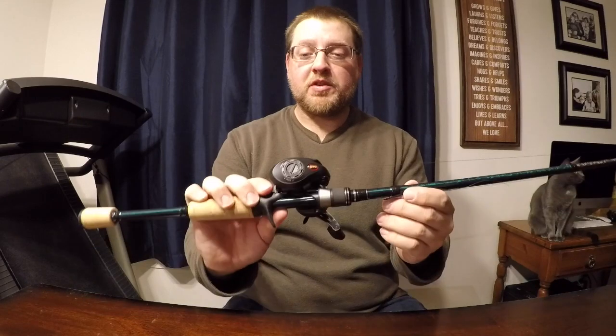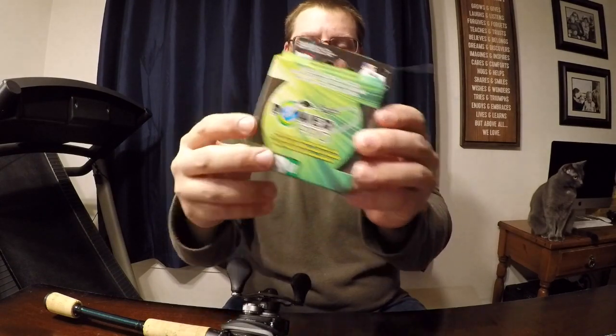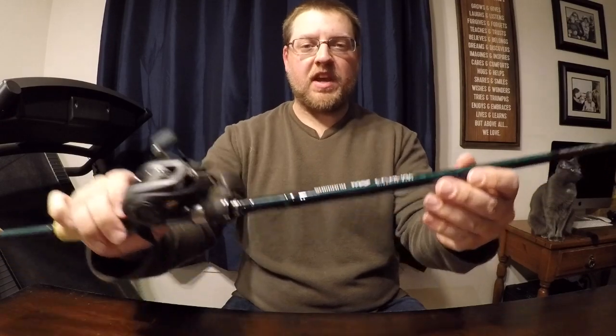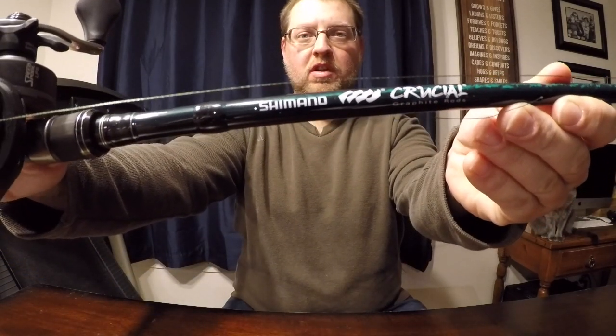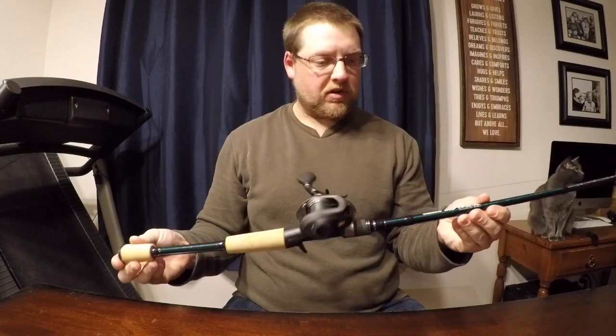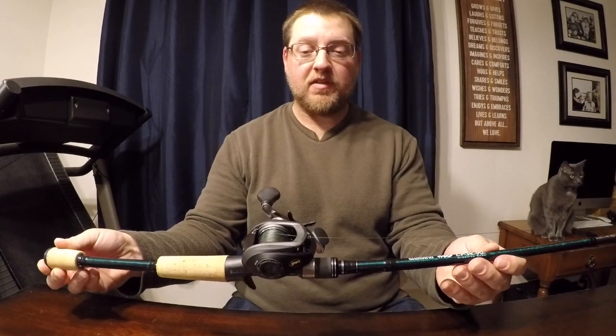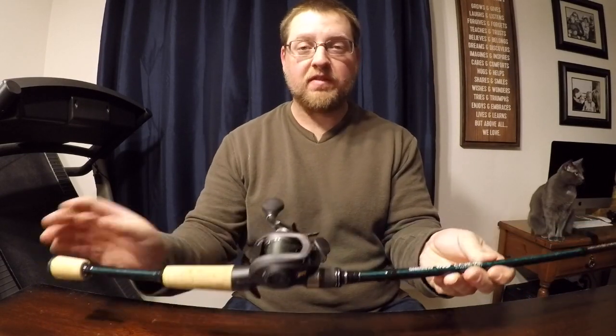So I've got my Lew's Speed Spool spooled up and ready to go. I've got it spooled up with some 30-pound Power Pro, and I've paired the reel with a 6'8" Shimano Crucial medium action rod. I think this is a pretty good setup. Now all that's left to do is put a bait on it, get outside, take a few casts, and see how this reel actually functions.